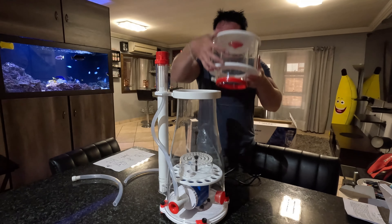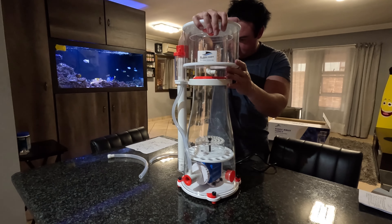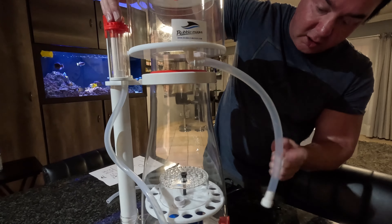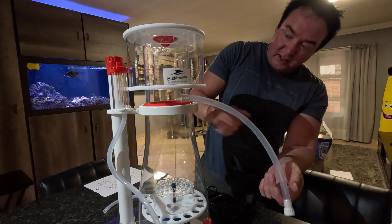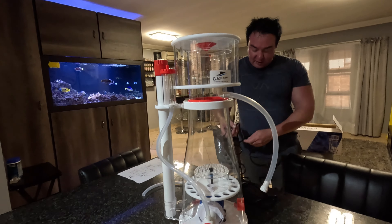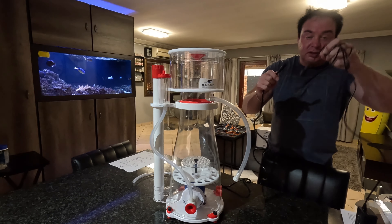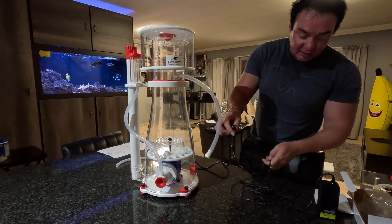Last step is you put the cup on. Then we use this pipe — whenever you want to drain it, just pull this out, drain it into a container, and throw it away. Unless you want to take the cup off every time, which is quite a mission. And then the last step would be plugging this into the outlet, which we're going to do when the skimmer is inside the tank.